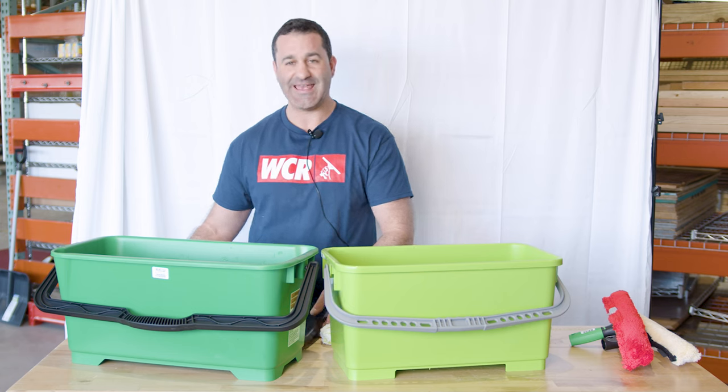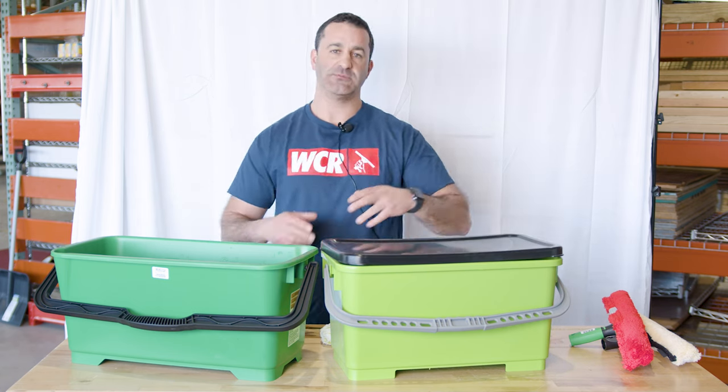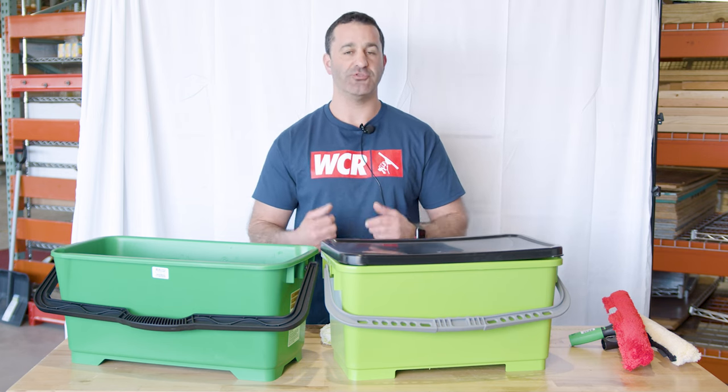Another pro with rectangular buckets is you can get rectangular lids that will seal on. Unger makes them, Pulex makes them, Edore makes them. They'll all seal the water in there so it's not going to slosh out during transit.